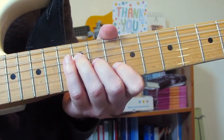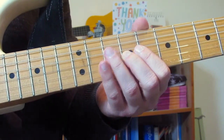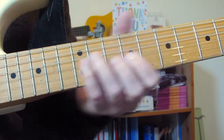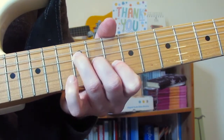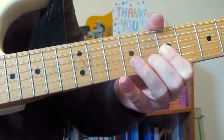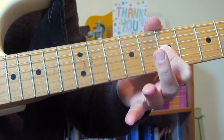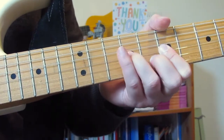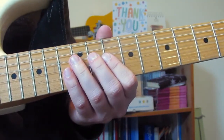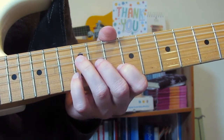If you catch some of the other strings when doing that slide, it's not a problem. Then I'm going to play 7 on the B and the G. Then 8 on the B, 9 on the G, back to the 7s, back to the 8 and 9 — slide up to 10 and 11. That's basically the first bar and a half.